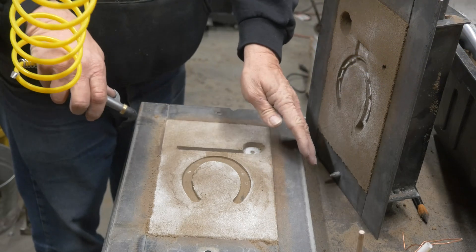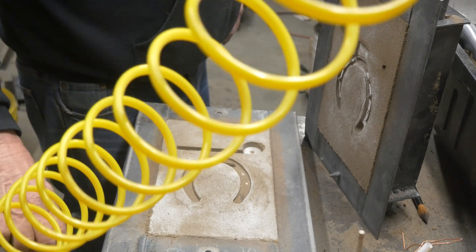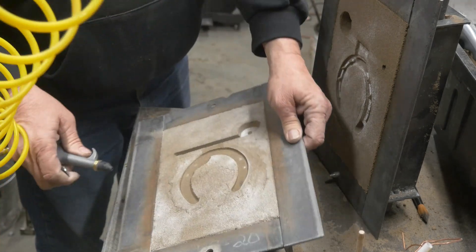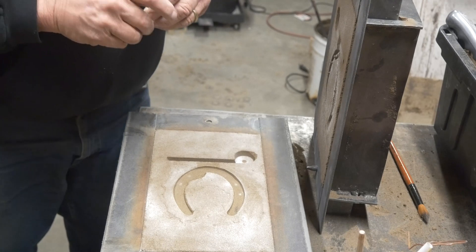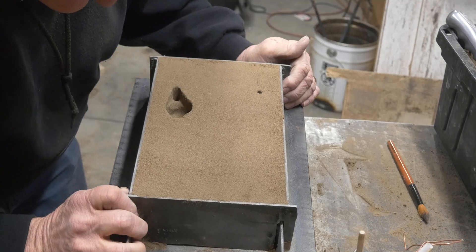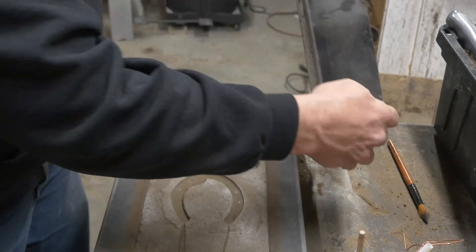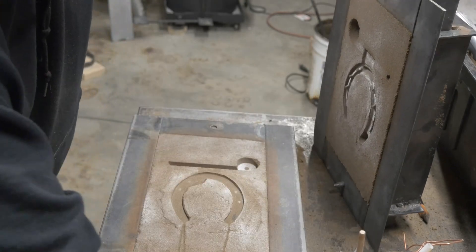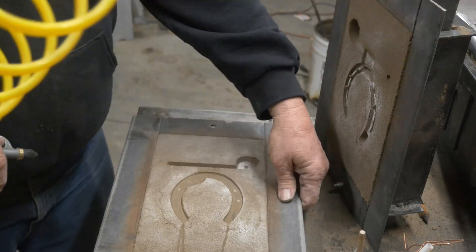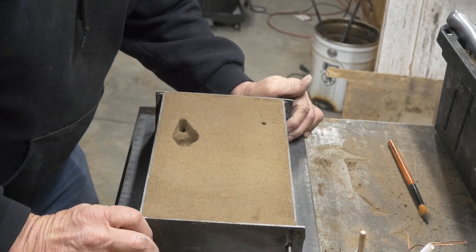I only used about four pounds of pressure but that piece still broke off — that was my bad. I should have done a better adhesion of the sand when I put it in there. I'm cutting some vents. We'll do a trowel close, then reopen it just to blow out any loose sand that might have fallen off the cope into the drag when I closed it the first time. And we're all closed up, ready to go for the pour.